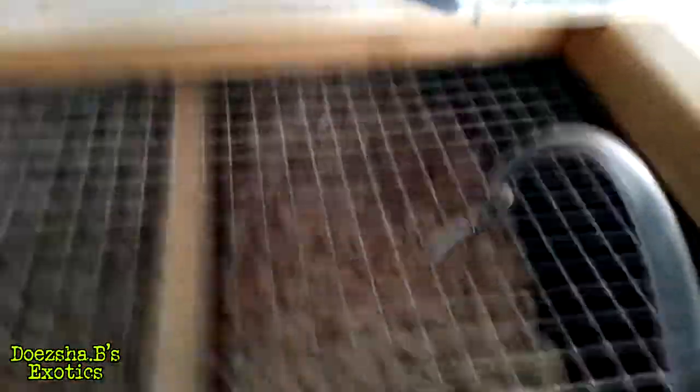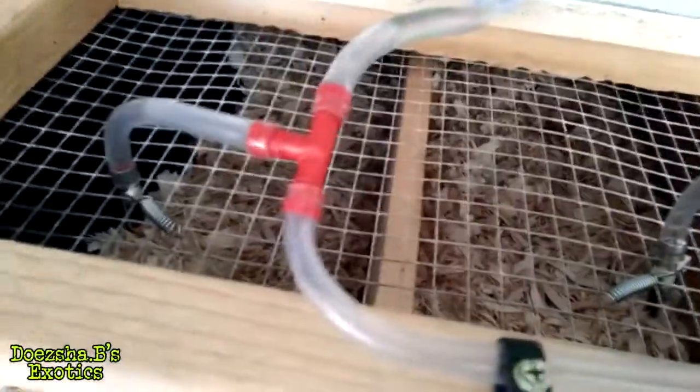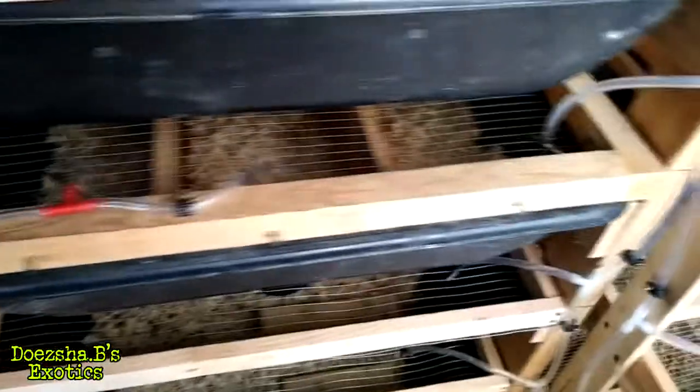What's up YouTube? This is your boy Doja Bee from Doja Bee Exotics. So, we'll do a quick update. I did some modifications to the newer rat rack that I got — the new used one that I modified. I have put these little dividers in so I can use this for a maternity rack for the female rats that I have that are pregnant.